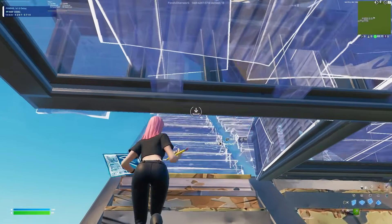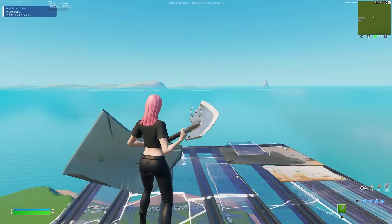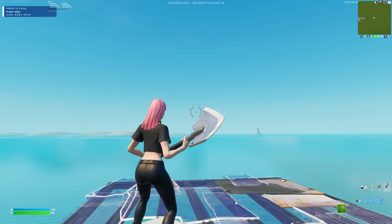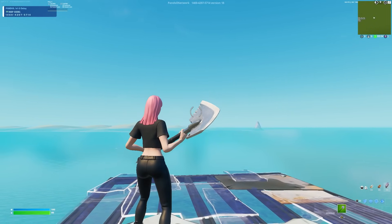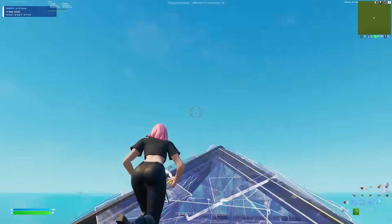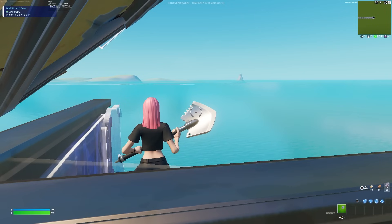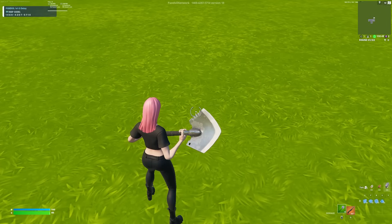So I do a combination of editing with my blueprint out and editing with my pickaxe out. Sometimes I'll place the floor and the pyramid, edit through them, and on the wall part I'll switch to my pickaxe and edit it — it still gives off that flashy look but I'm more consistent. Same with my quadruple edits: I look down, press my pickaxe, edit, look up, then do a triple edit off the edited cone. So I'll just have my blueprint out as I do it, which makes it really simple and my fingers get less tired.